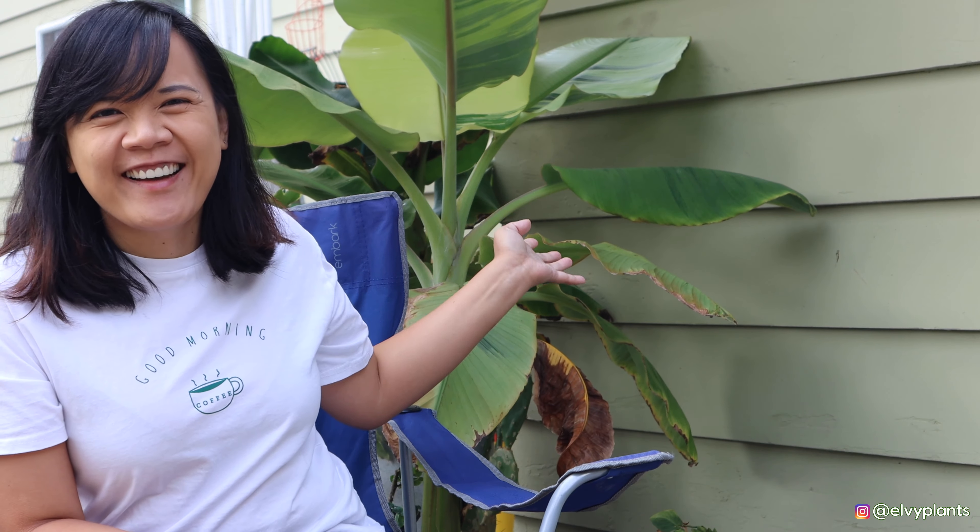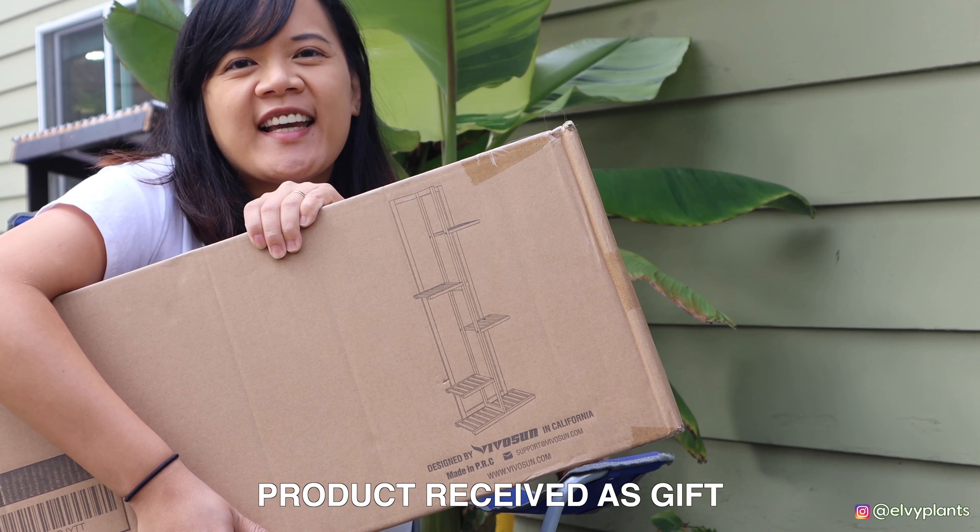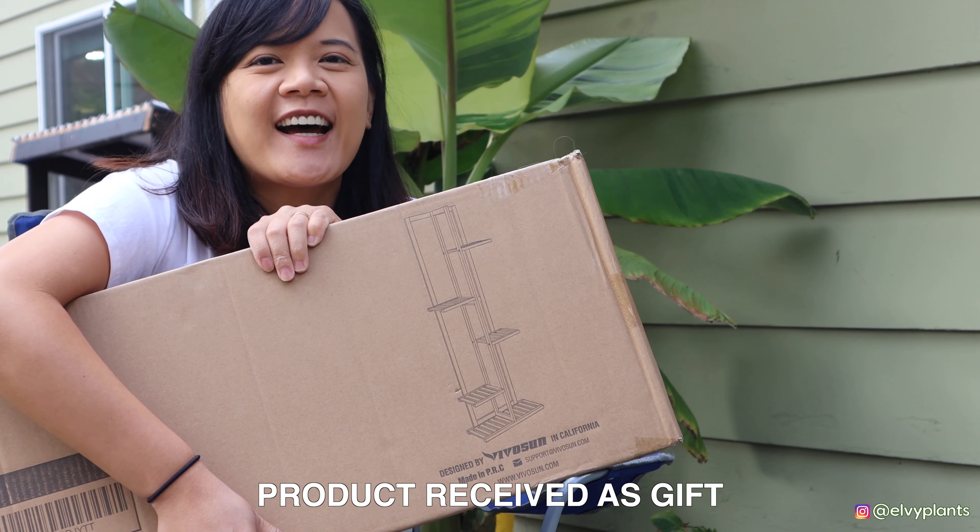Hi everybody, welcome back to my channel, this is LV and I hope you guys are all doing well. We are in my outdoor setting — this is my very good yellow namwa banana. Today we are going to have a product review with the Vivosense plant stand, so let's get started.